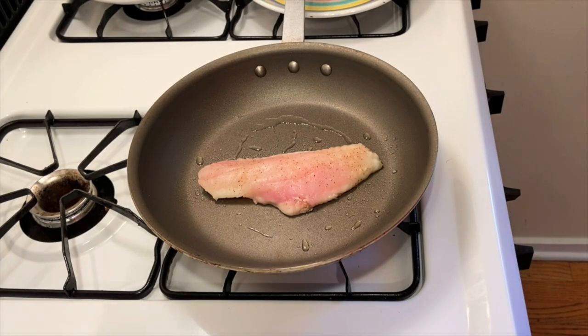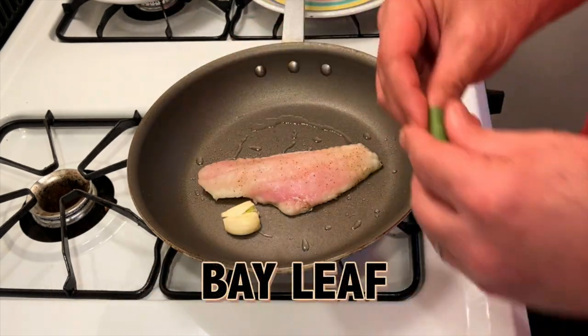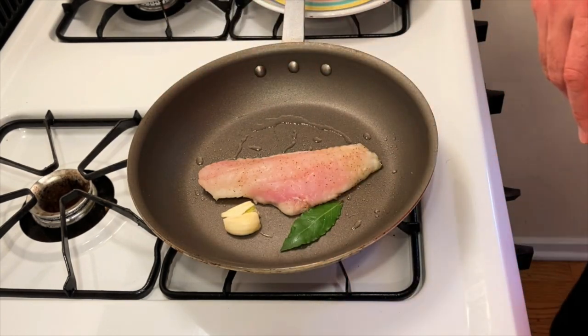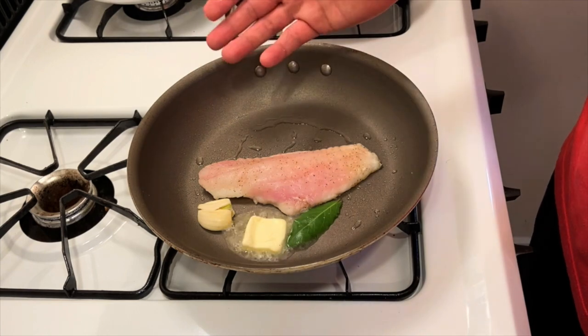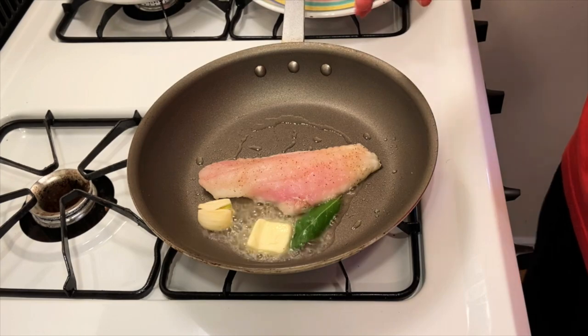I'm gonna take some aromatics and put them in the pan — one piece of crushed garlic, a little bay leaf. If I had thyme or rosemary, I could add it at this point. And I'm gonna add a little pat of butter in the pan, which, as it melts, will not only help to even out the brown caramelization in the pan, but if the fish starts to stick, this is a little trick — as that butter gets between the skin and the pan, it helps it detach really easily.